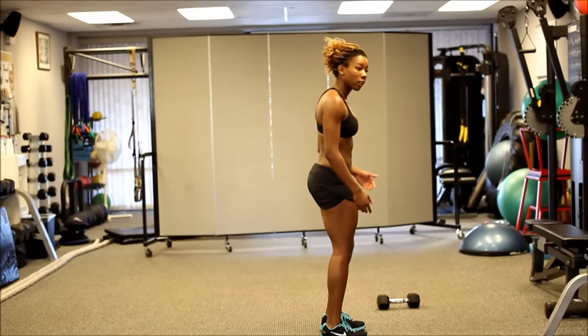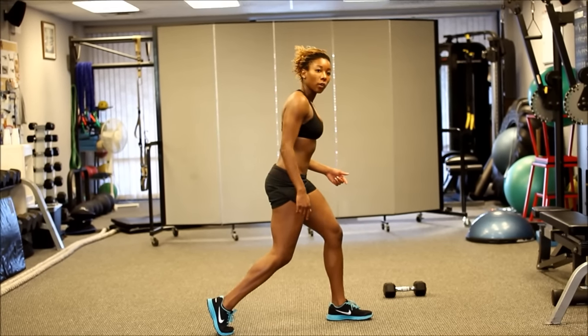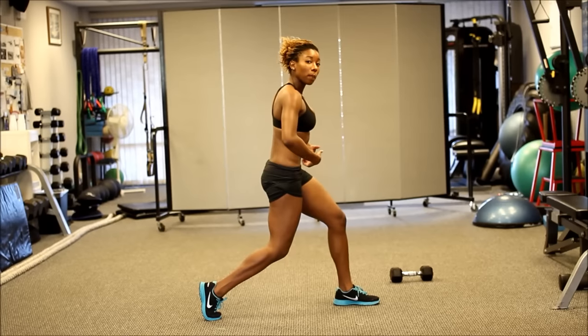You want to begin with your feet together. You're going to take a step back, keeping that heel off the ground. We're going to be in a lunge position, both knees bent, keeping the front knee behind the toe, spine neutral.